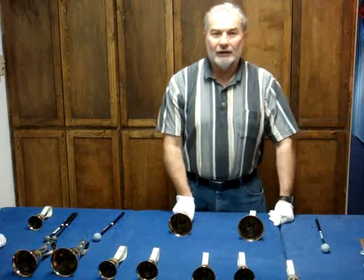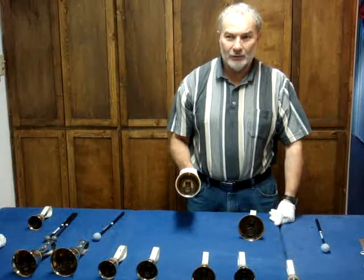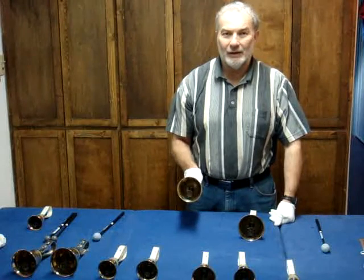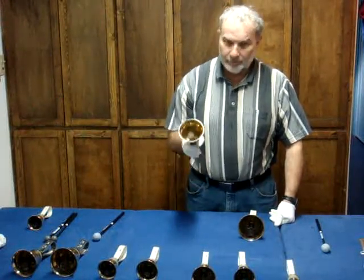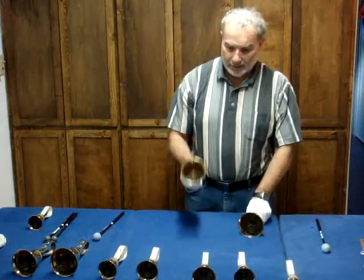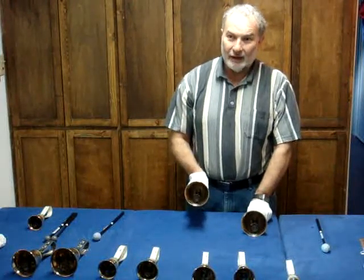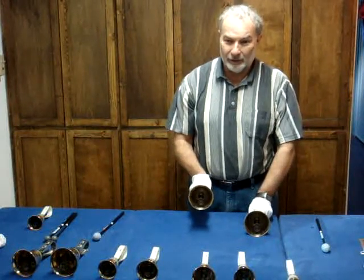For the Martellata Lift, or Mart Lift, same technique, but we're going to bounce the bell on the table and bounce it up again. That's going to leave a small amount of sound in the bell to ring on. Experiment with the height and the amount of force so you get a nice sound that's consistent with all the other ringers.